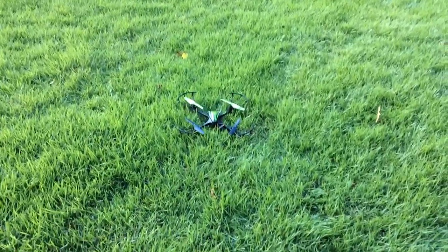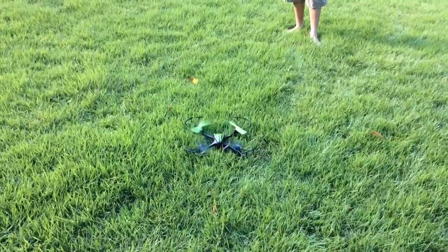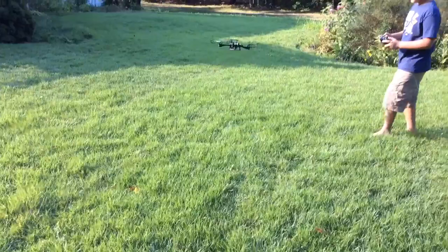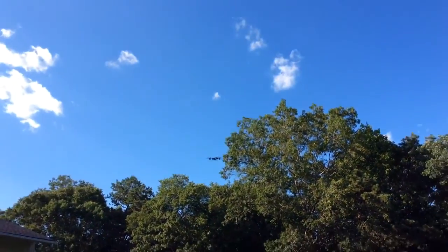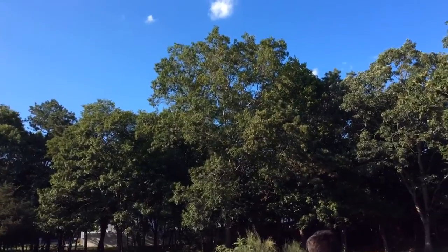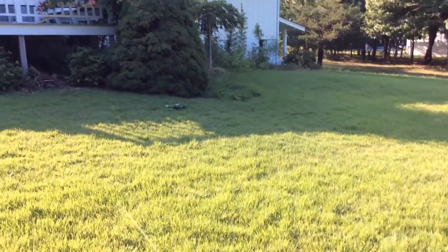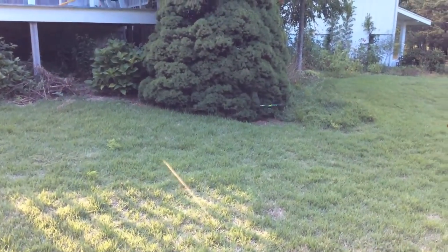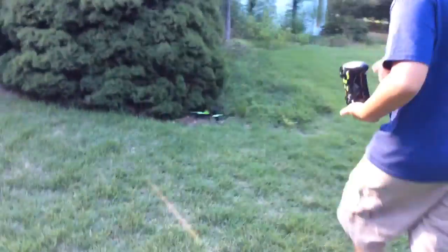Alright guys, I'm doing it now. Hang on. Professional. Clip in the tree. Oh god. Alright.